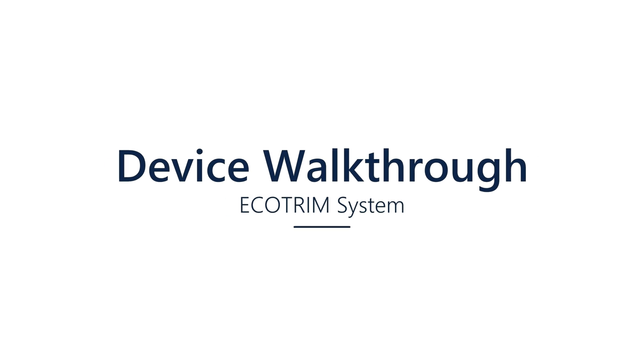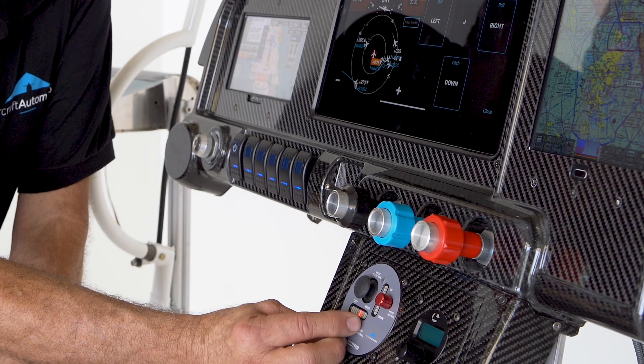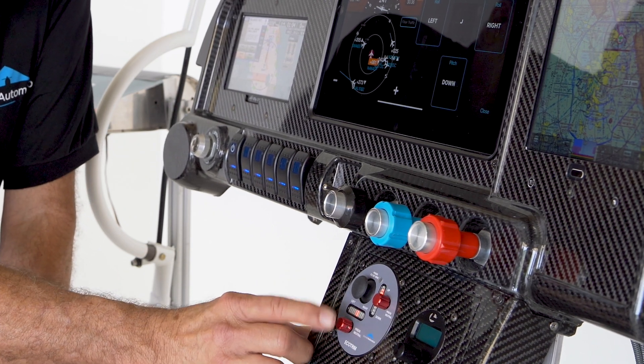Echo Trim is your trim-only system. It's an electronic trim system that operates using knobs, so you can trim to the right, trim to the left, trim up, and trim down. If you click on the knob, it will center. It's very easy for takeoff and landing.